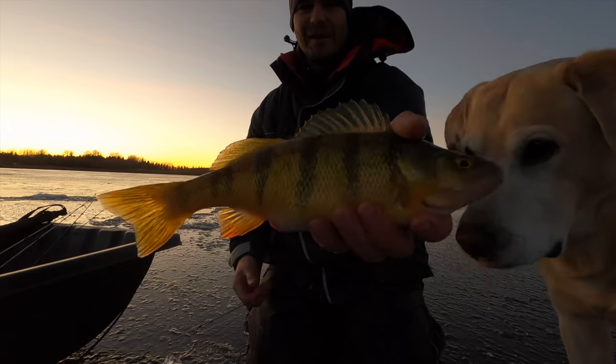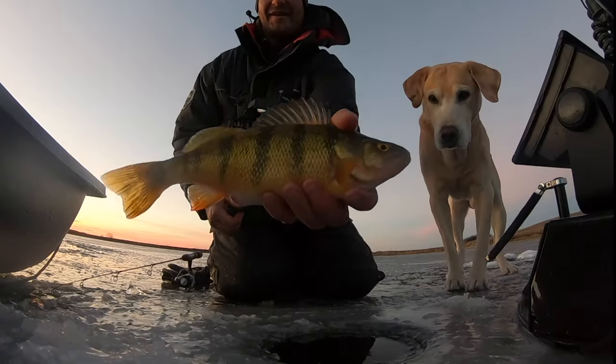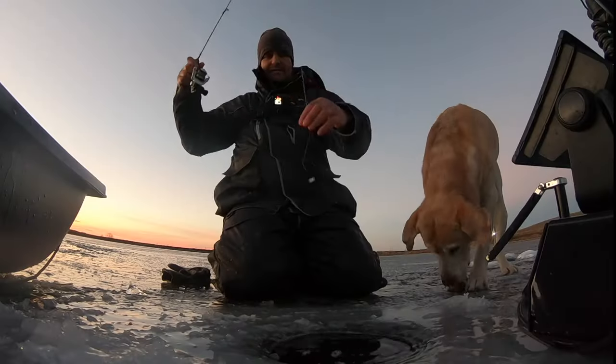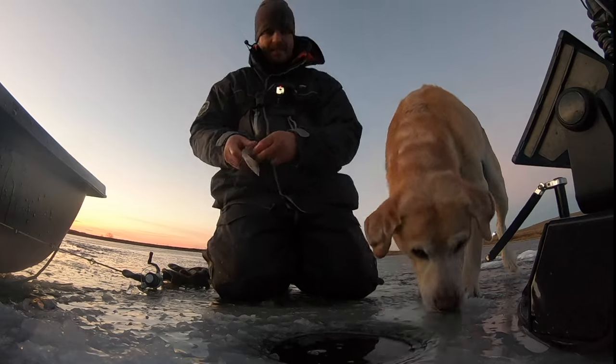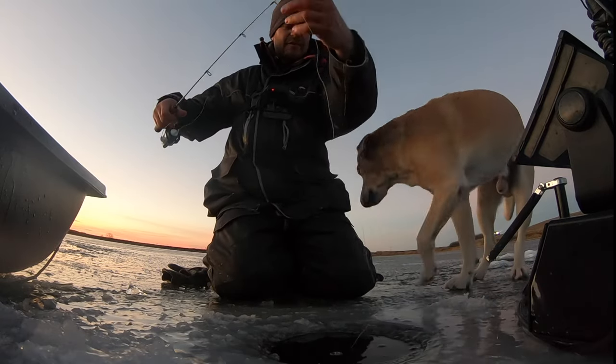There's so many of these down there right now — like 15 to 20 of these down there. Another nice fish. There's so many down there — the grass is just covered. Let's see if we can get one, there's a bunch right below me here still.